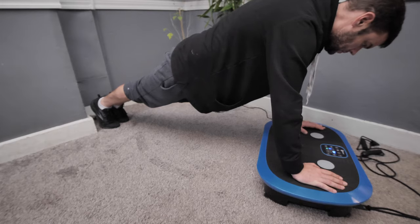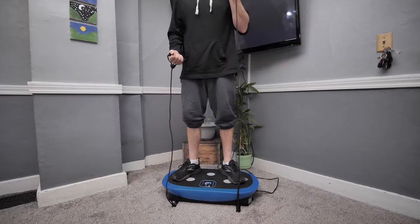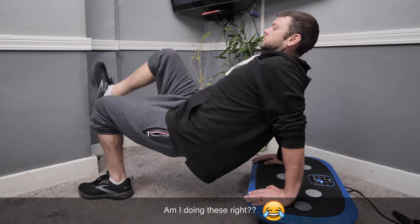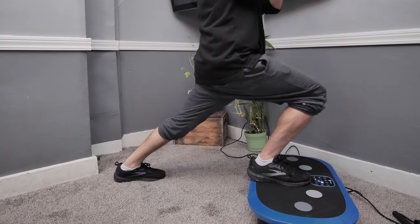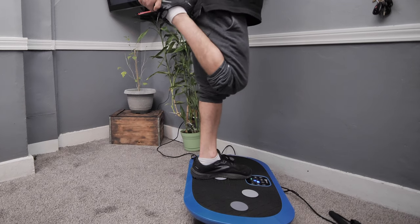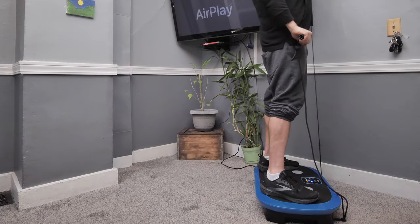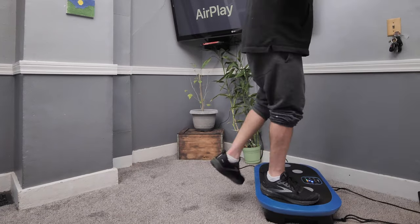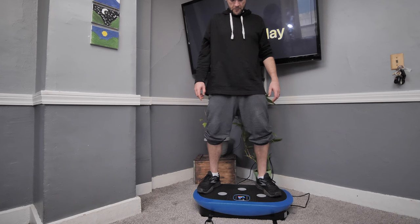There are many ways to use this board including straight arm planks, neck stretch, bicep curl, dip, tricep blaster, glute stretch, split squat, side lunge, quad stretch, squat, reverse fly, alternative shoulder press, and more. However, you don't need to do any of those to see benefits. You can simply just stand on it or even sit on it.